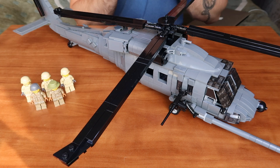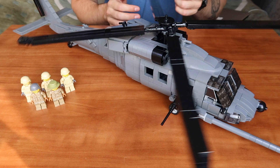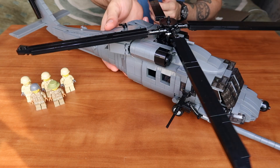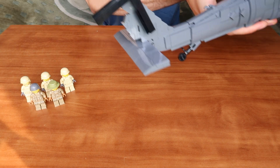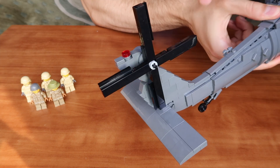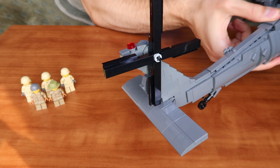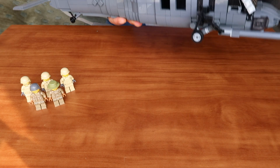Let's start our review with the rotors of the kit. The main rotor rotates very well, as well as the tail rotor. The tail rotor moves freely too, so you won't have any problems with them. They are beautiful, absolutely gorgeous.